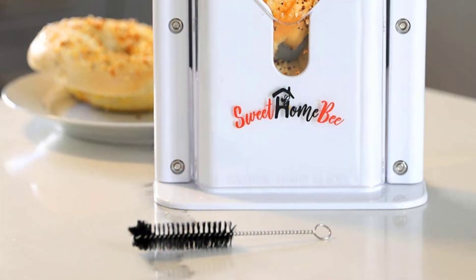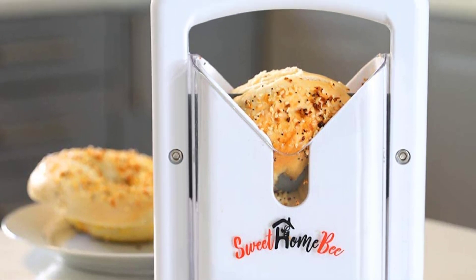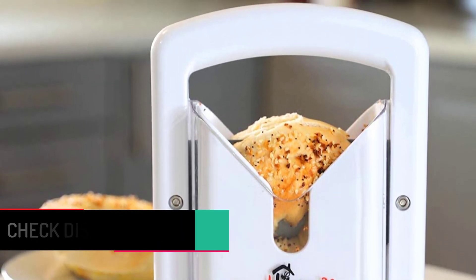It is extremely safe for every family member. Even teenagers and kids can also use this with your surveillance. This product cleanly slices bagels, muffins, rolls, buns, bread, and many more.